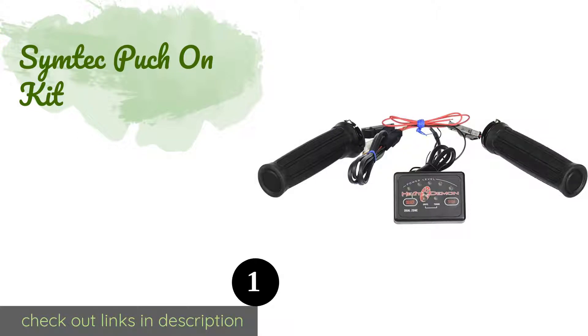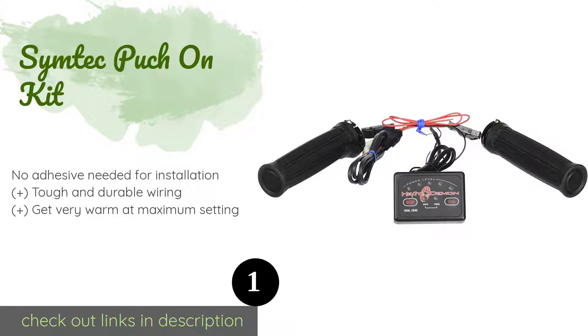The number one is the Simtech Pooch On Kit. The Simtech Pooch On Kit offers dual zone heating — you can warm your thumbs alone, warm the larger grips, or heat both regions. You can also select from five different levels of heating, so your hands will be comfortable but never overly hot. This product is available on Amazon for $121. Check out the link in the YouTube description below.